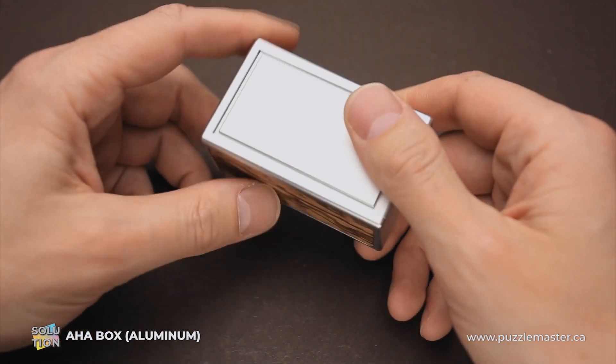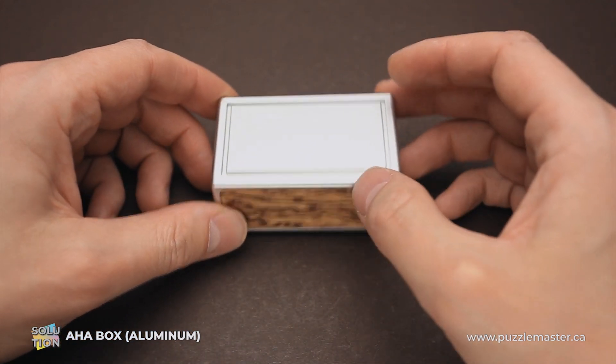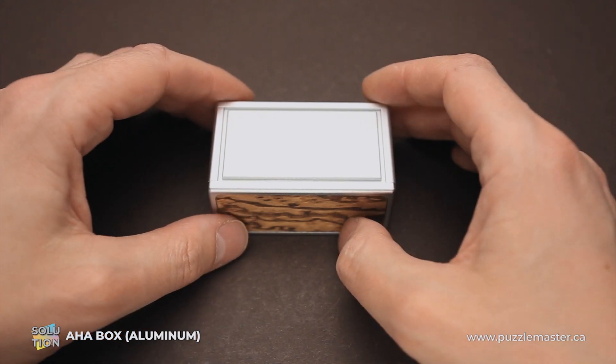If you like the AHA box puzzle and you want to buy it, go to puzzlemaster.ca. And if you want to see the solution of this puzzle, keep watching the video.